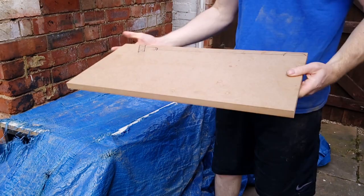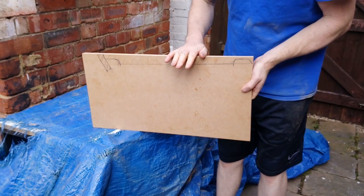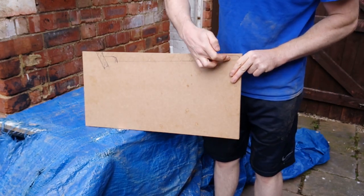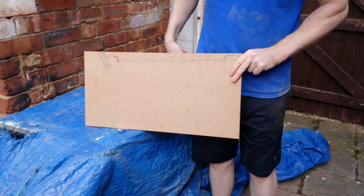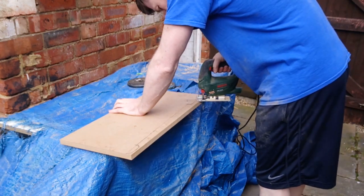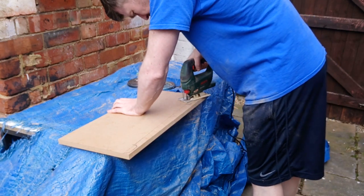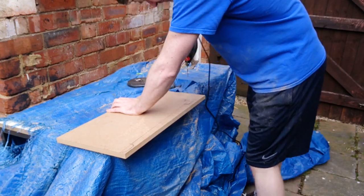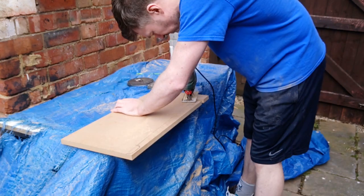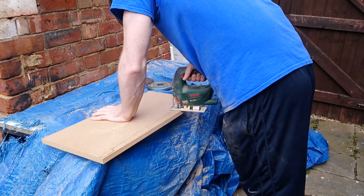All right, I think this is probably the most complex of them all. These are the sides — the bit that the seat is going to sit on. The top part of the box, should I say, is going to rest on these humps. And the backrest is going to slot in there. So we'll do that now.